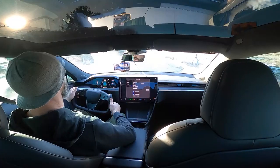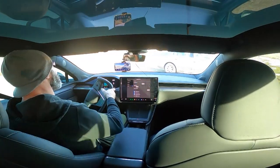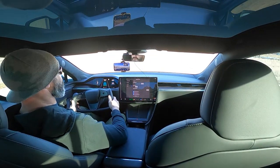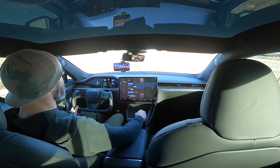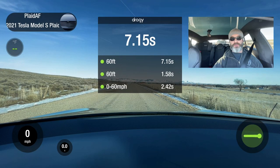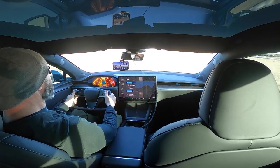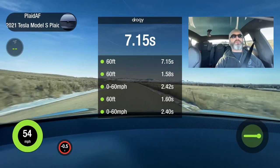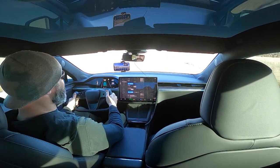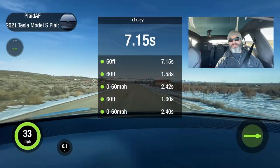I'm going to go rear bias — is that 60% rear? Less stability control. Let's see what this does. Into a launch stance. Prepare to launch. Ready to launch. That was 2.4 — barely two hundredths of a second faster. Felt faster. I felt it slip a little bit in the rear end.